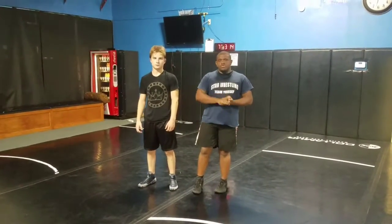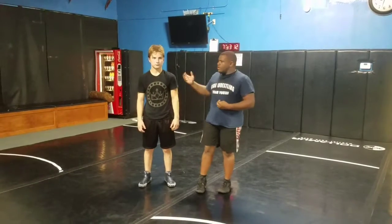Hello everyone, I'm Coach Anthony from the Coach Anthony Wrestling Channel. I'm here again with my student Alex. We're going to demonstrate a mat return technique.